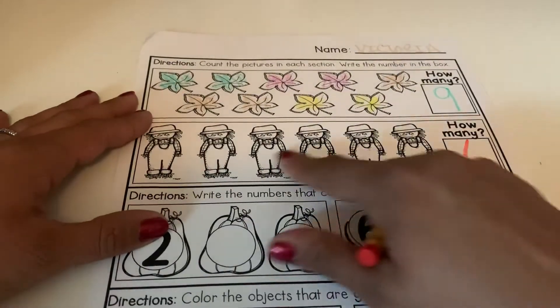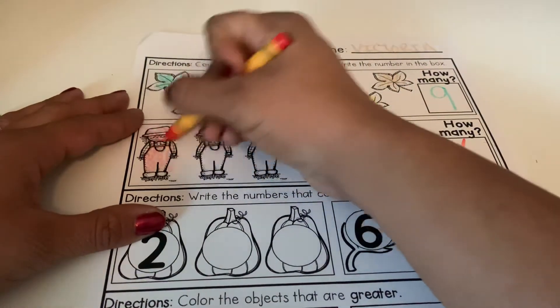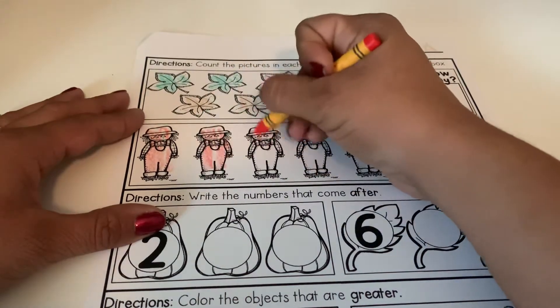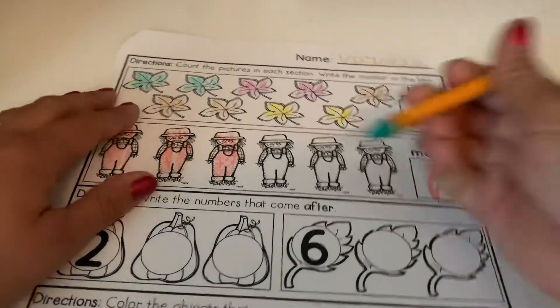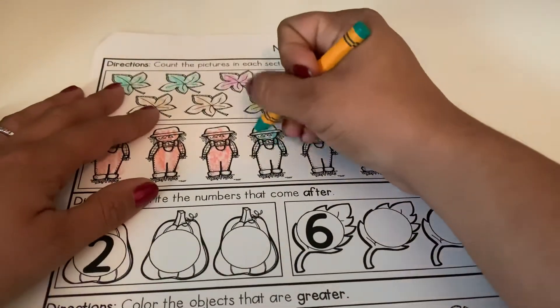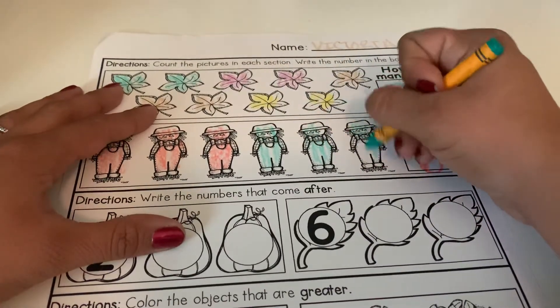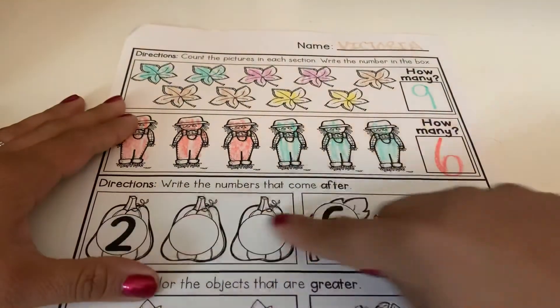After that you guys can go ahead and color your scarecrows. If you want you can switch colors or you can just color them all the same — it is up to you. All right, we are going to move on to our next section, which is this one right here.